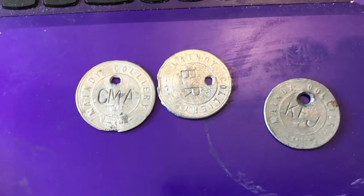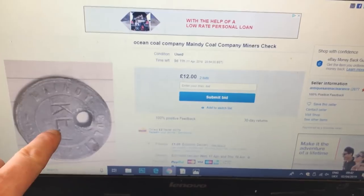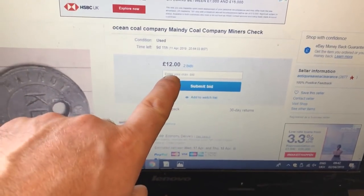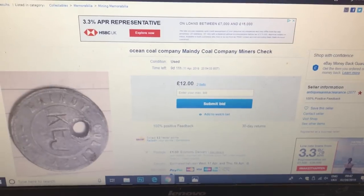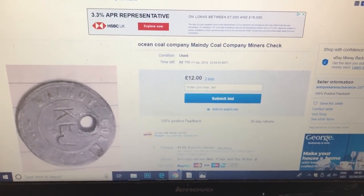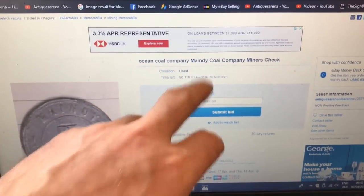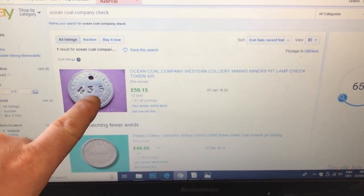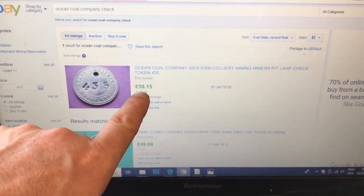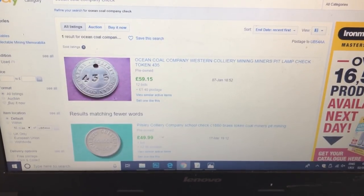There are the three cheques, guys, just for you to have a quick closer look. This is the one I listed — Antiques Arena Clearance is my seller ID. Listed it last night at £12 and I've already had two bids — still on £12, so the bidder has obviously increased their bid and is willing to pay more. There's none currently on for this Ocean Coal Company of Mingdee. This is the only one sold — one result — a brass one at £59.15 for one cheque. You can see now why I've put them on auction rather than buy it now.